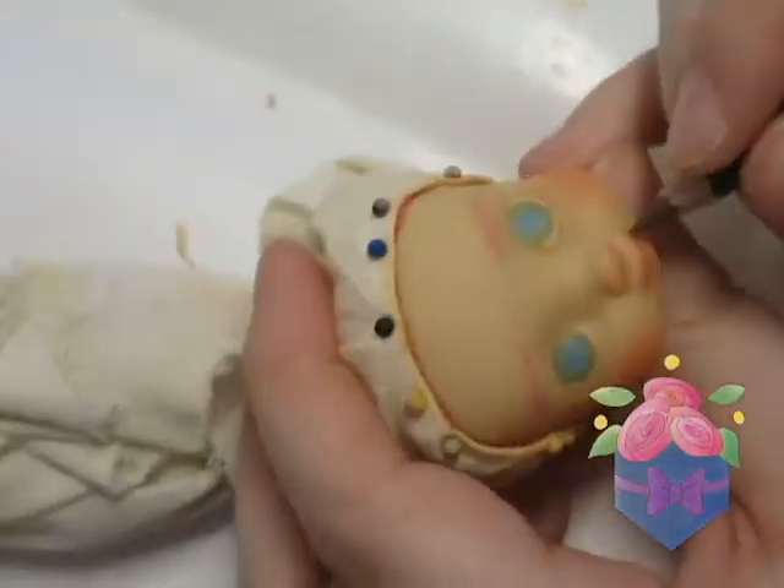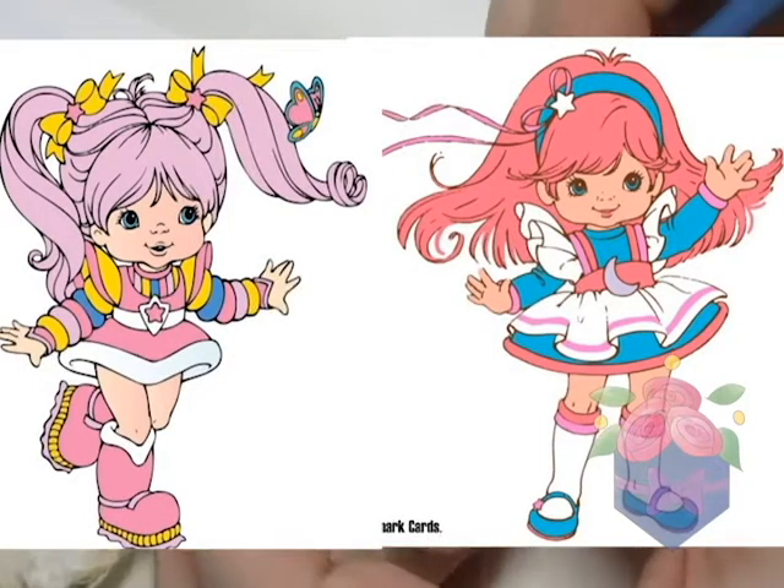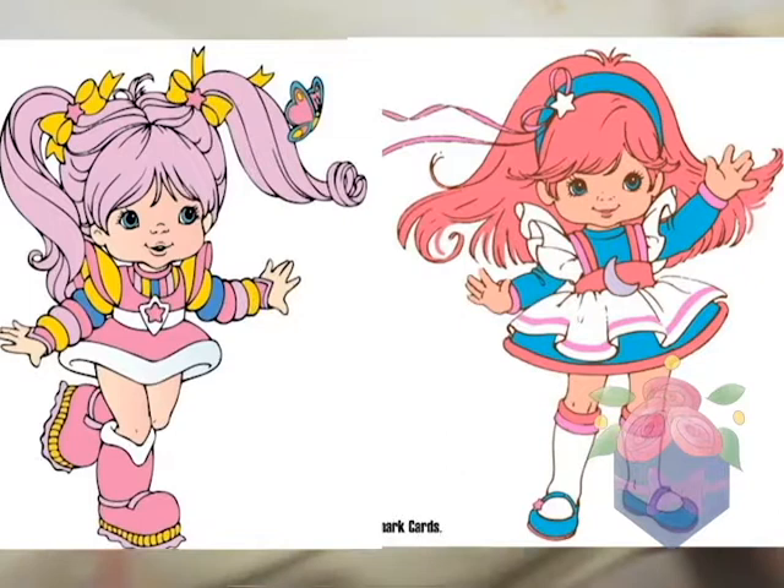Both Moonglow and Tickle Pink have a pink hair and blue eyes combo, so I was trying to pick out shades for Moonglow that would be a bit darker. For instance, I wanted the blue in her eyes to be a darker shade.